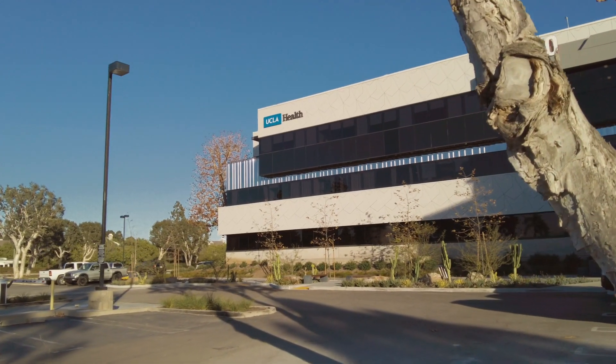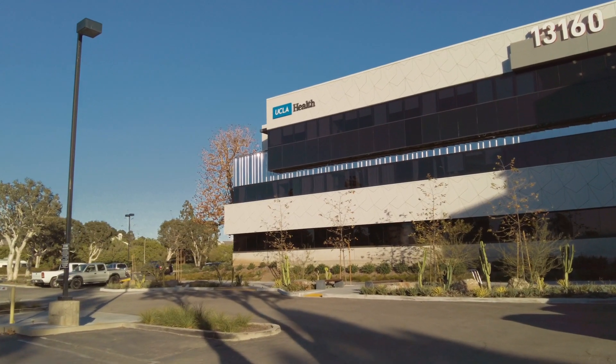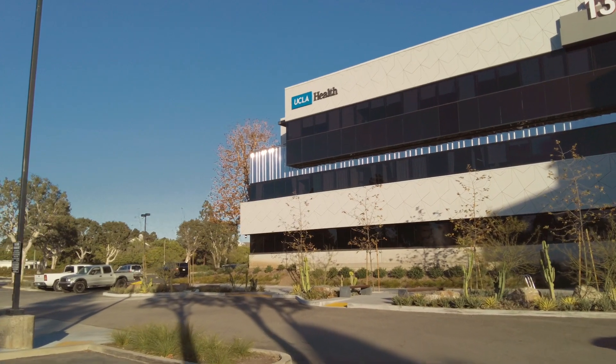For your comfort and convenience, we're proud to offer an easier form of COVID-19 testing that you can do yourself.